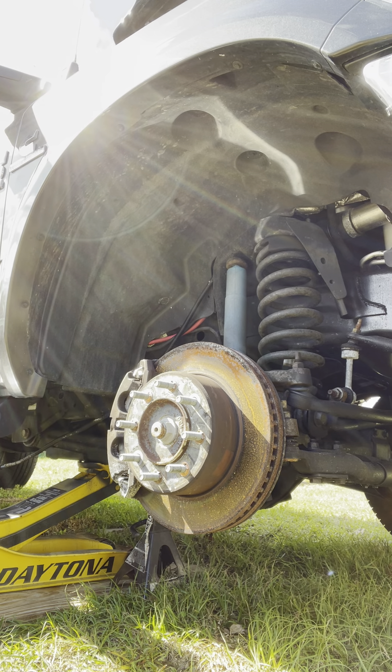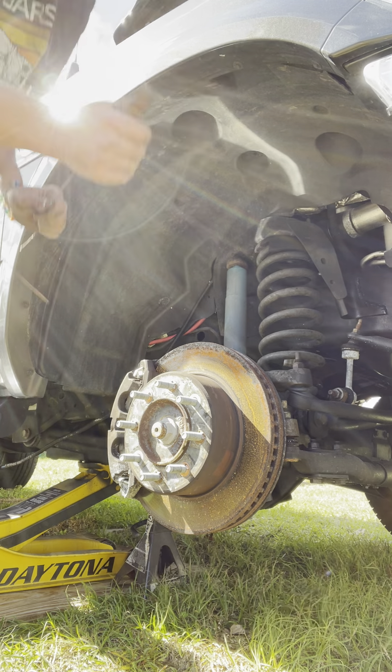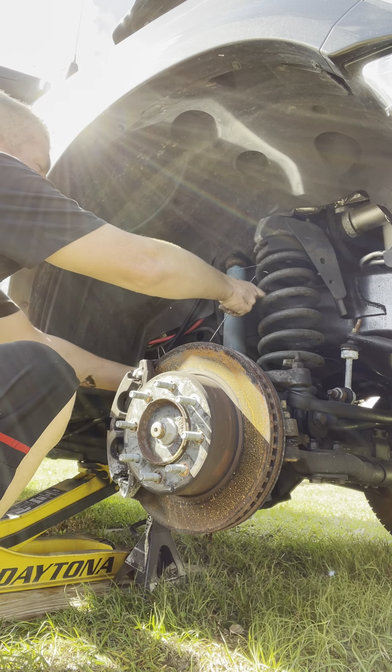And there's a saying in the business of mechanics: if you can't get it off, you get a bigger hammer.